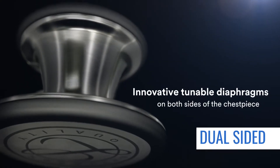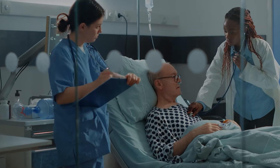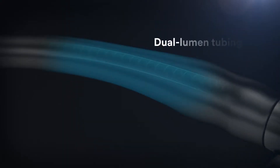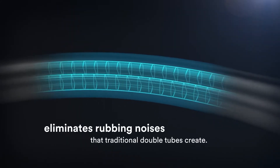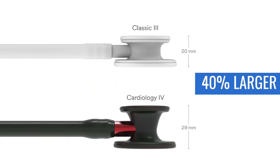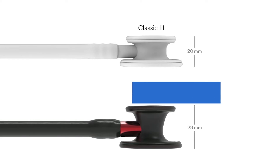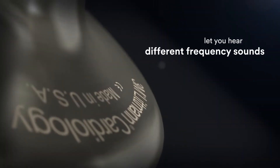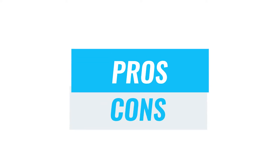It is made of a dual-sided stainless steel diaphragm which is tunable, so you can hear different frequencies of sounds without repositioning the chestpiece. Its high-end dual lumen tube design also helps isolate sounds better and remove unnecessary noise. Compared to the Classic III, the Cardiology IV's chestpiece is 40% larger and its bell is 60% deeper, making it better at external noise reduction and isolating low frequency sounds. Let's look at some pros and cons.